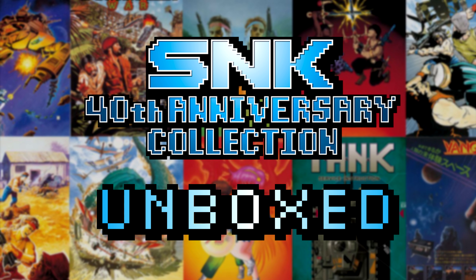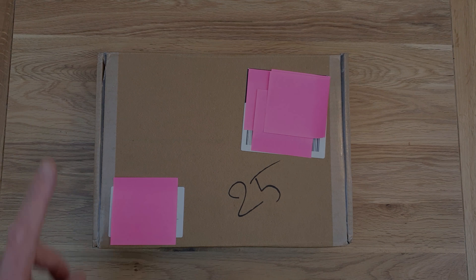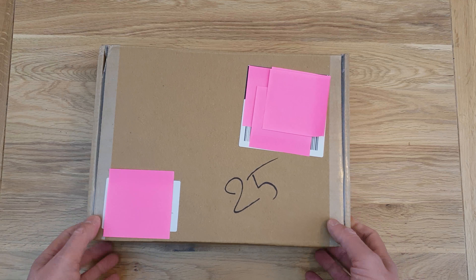Good morning — I haven't done any unboxings for a little while, so I thought I'd do this one this morning. This actually came for me over the weekend from SNK. If you read the title you'll know what it is, but I kind of ordered this on a whim and I'd heard really good things about it, so let's get into it and see if I was right to order it.